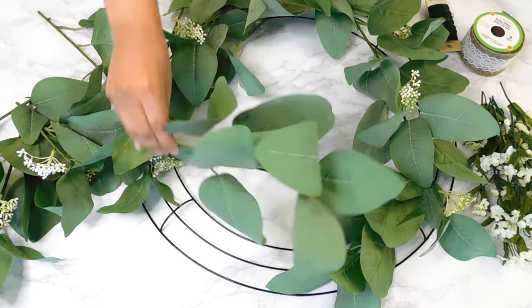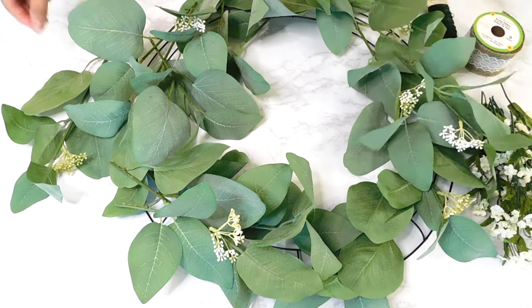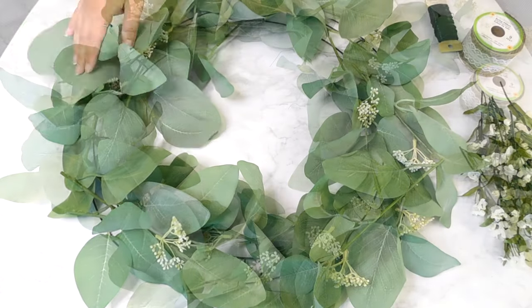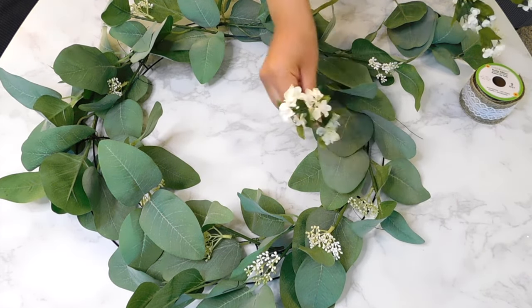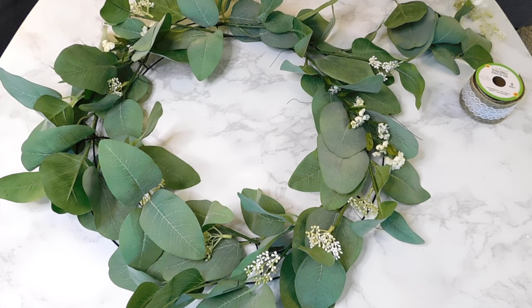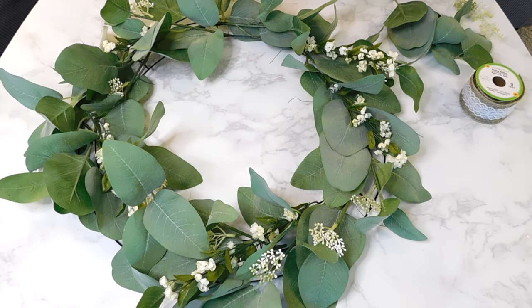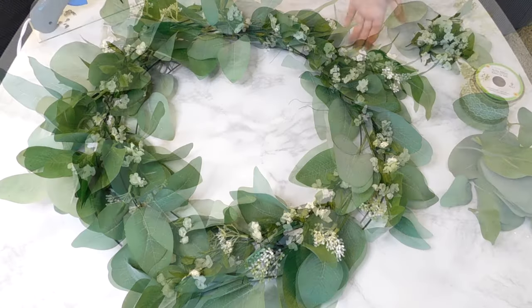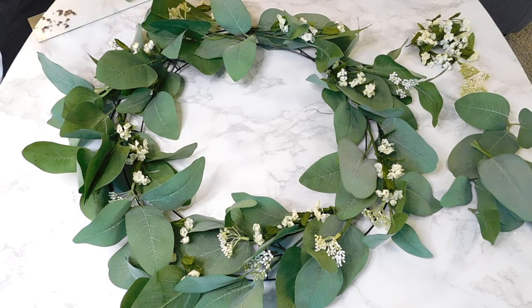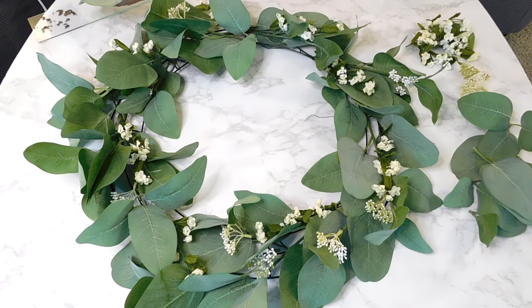First I started off by deciding how I wanted to lay our leaves, and once I had a good idea I went in and secured each leaf with a piece of floral wire. Next I added in the cute little white floral picks as well, then used my hot glue gun to add a few little leaves into some open areas and some more little white floral picks.